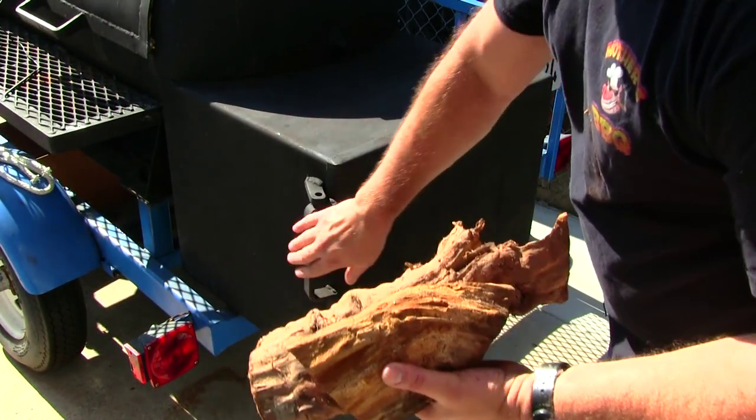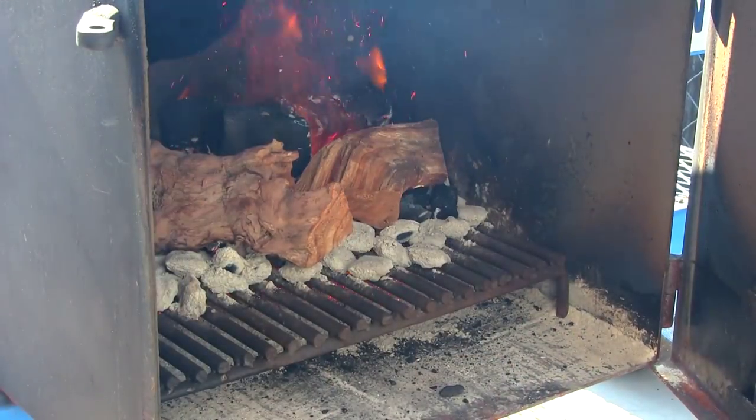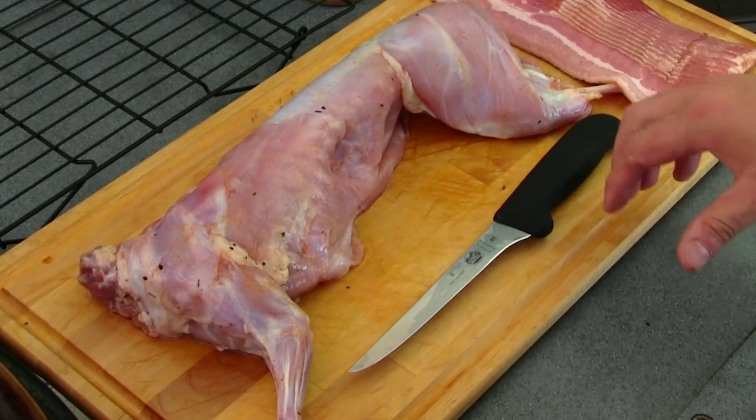For this cook I'm gonna be using some hickory and some applewood. Let's get this tossed in there. Here's our young rabbit whole.